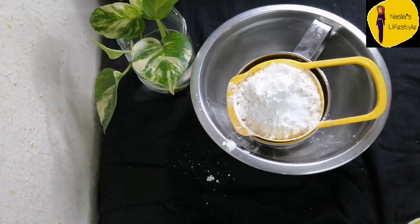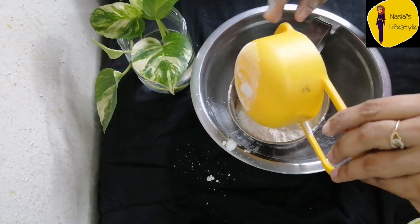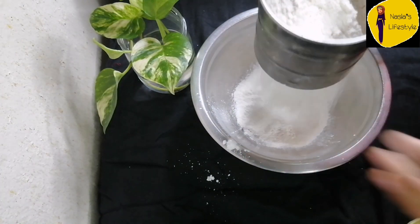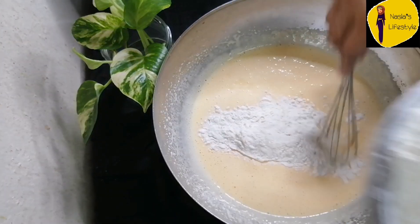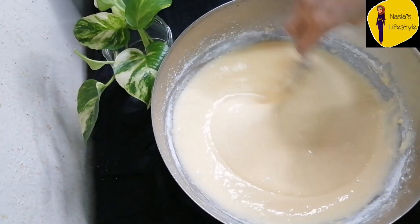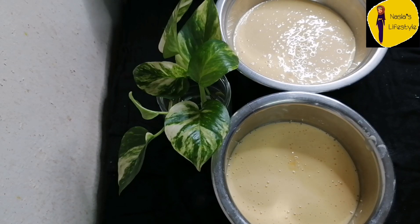Add 1 teaspoon baking soda, 1 teaspoon baking powder, 2 tablespoons of corn flour, and 1 teaspoon of vanilla essence.